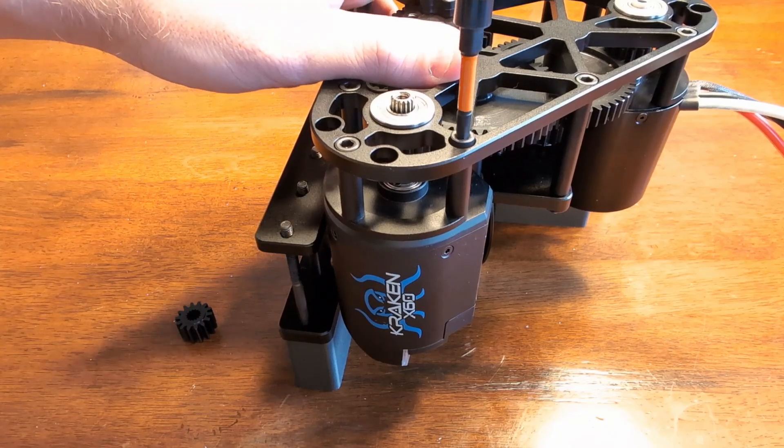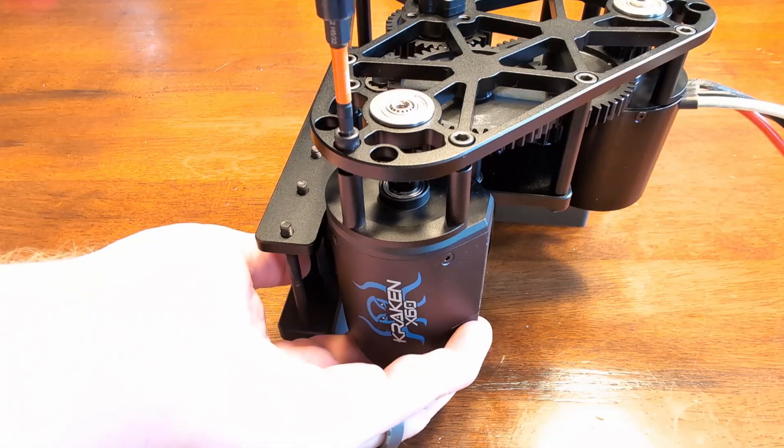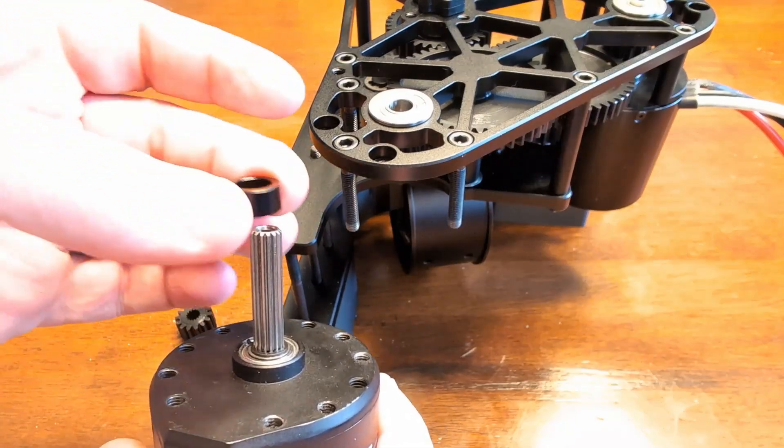First, let's remove the three bolts that are holding on your motor. When you get to the third bolt, the motor should drop out. Remove the spacer and remove the gear that you want to swap.